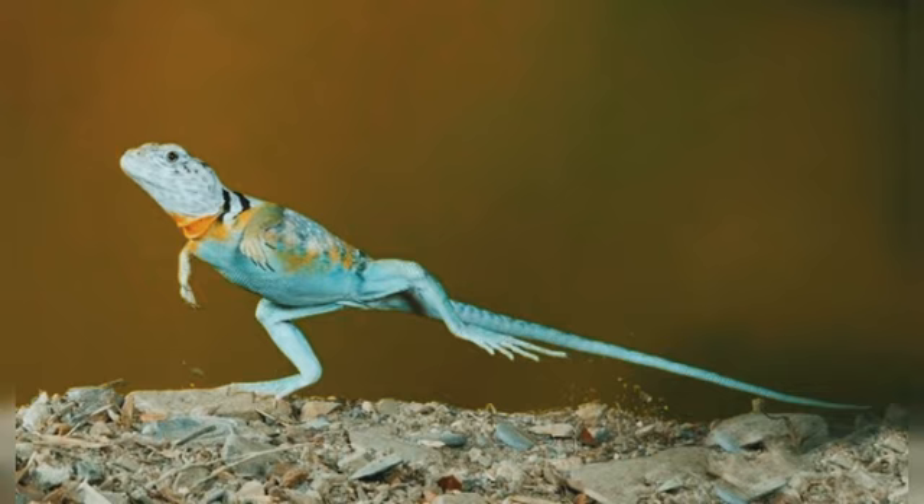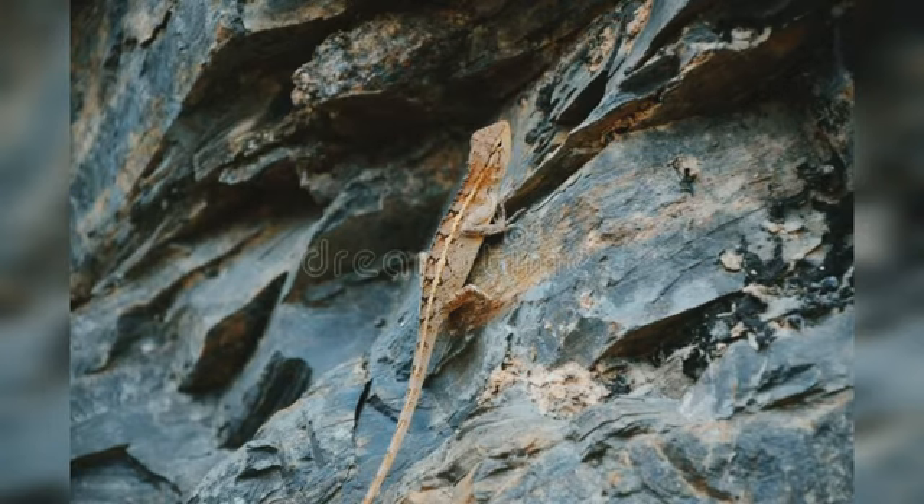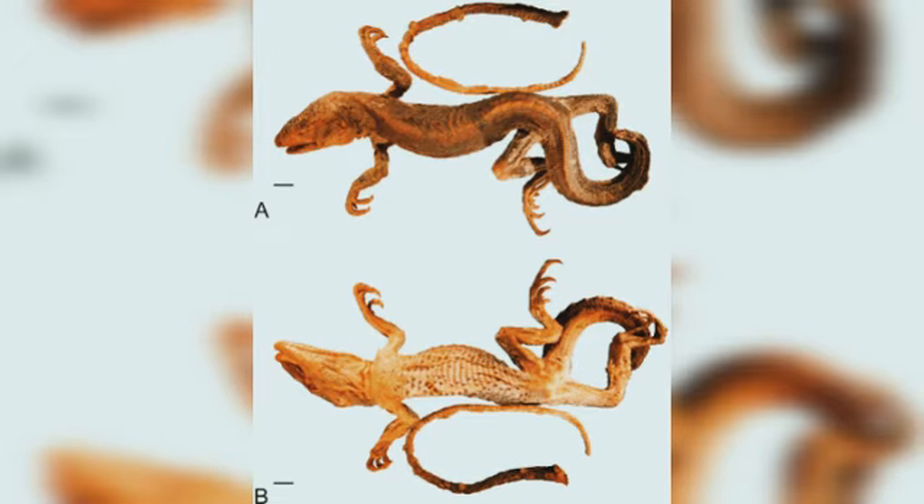To reconstruct how the limbs of the earliest known tetrapods functioned, Molnar and co-authors John Hutchinson of Howard University and Jennifer Clack of the University of Cambridge first needed to figure out which muscles were present in the fossil animals — a challenging task, since muscles are not preserved in fossils, and the muscles of modern fish are completely different from those of tetrapods.